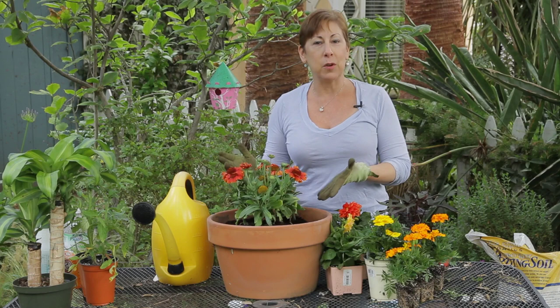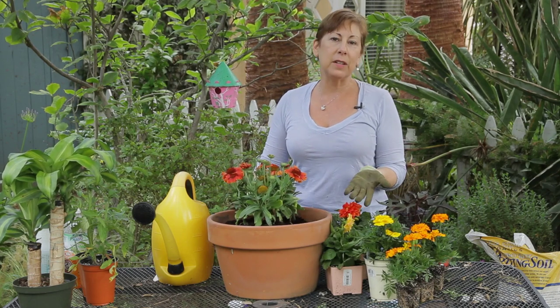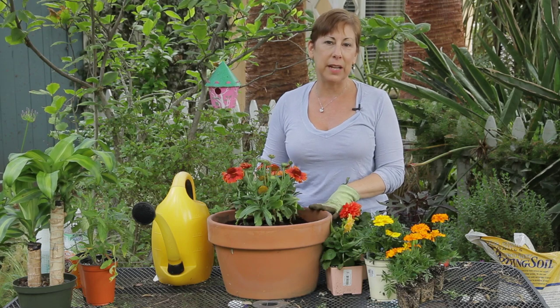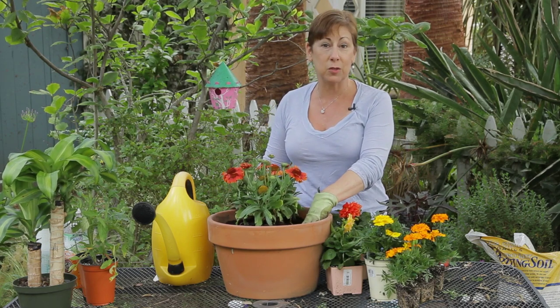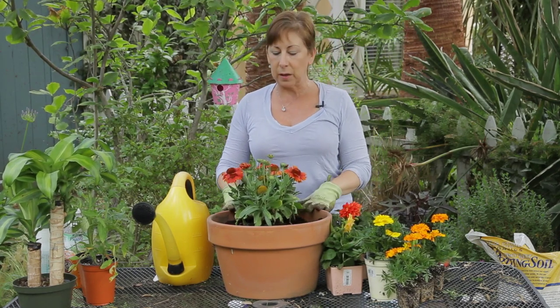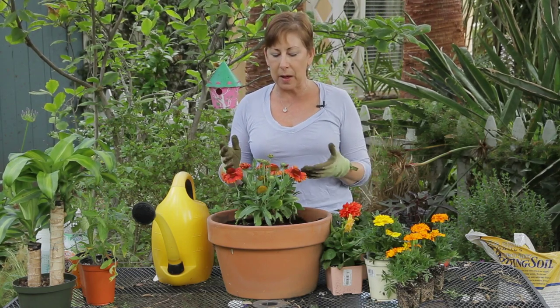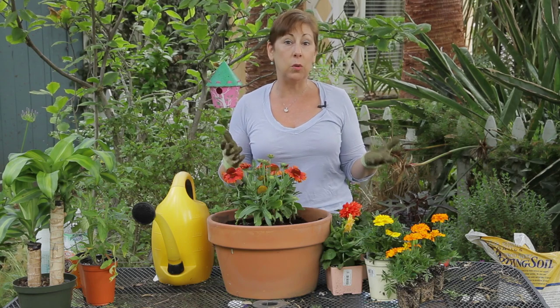Today I really want to focus on the flowers themselves, so I'm using a fairly simple terracotta planter which I filled with potting soil. Since these aren't vegetables, you can use a standard potting soil. I generally use organic potting soil, and I've chosen colors that are warm — reds, golds, and oranges.